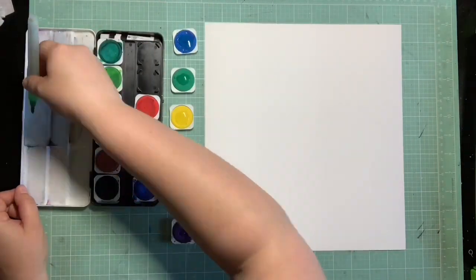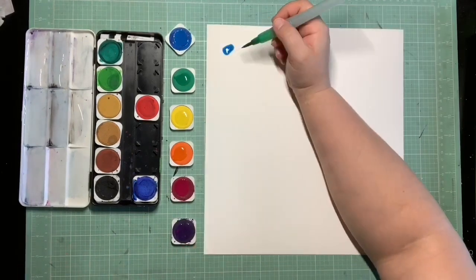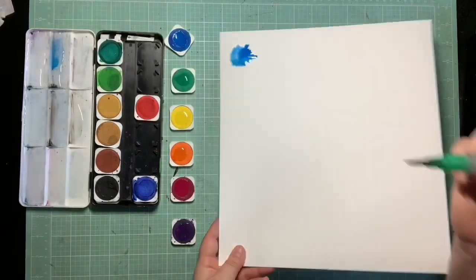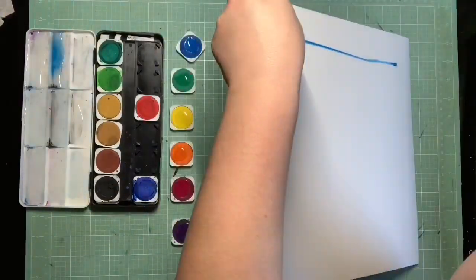I think she did a much better job than I did, I'll tell you right off the bat. And I can't wait to see her process video that was posted yesterday - I've seen it by now, obviously, by the time you see this one. But I can't wait to see how she did her mixed media because hers definitely turned out better than mine did.